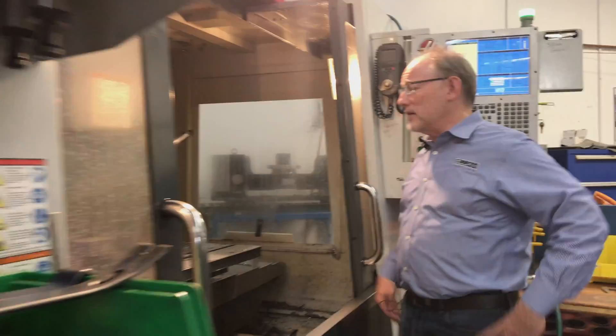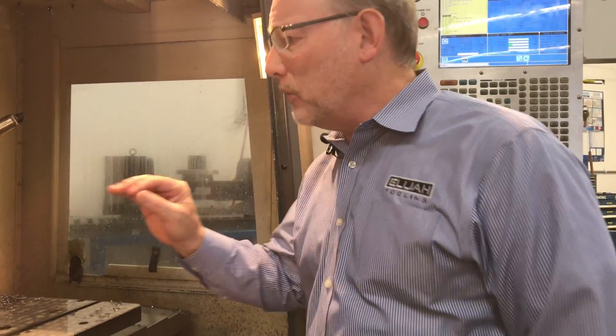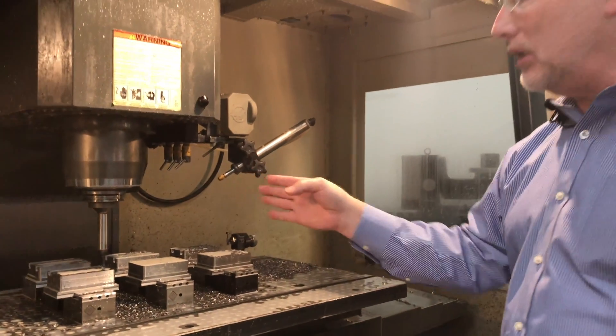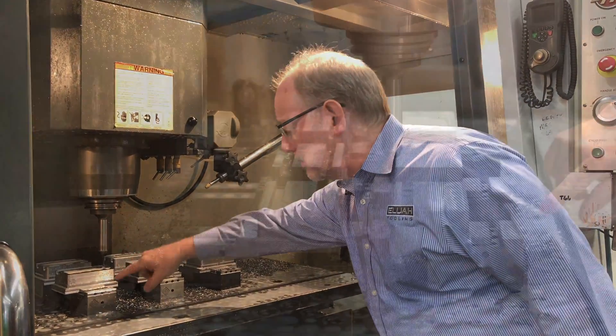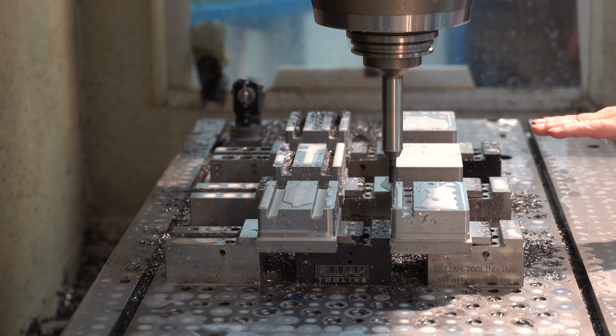I've got the machine open now and I just wanted to show how we're using the flex vice. Obviously we've got six parts in work at one time and we probe them in, so you don't see any X locating — they're all probed in. We've got one flex vice and the other flex vice holding the part, so this flex vice is pushing into the other flex vice.